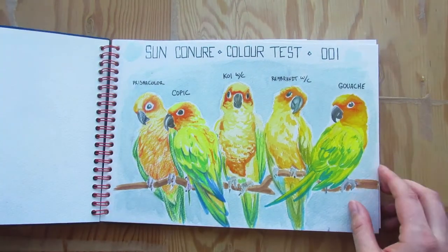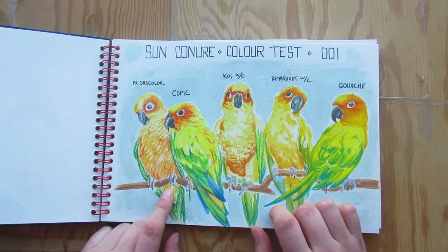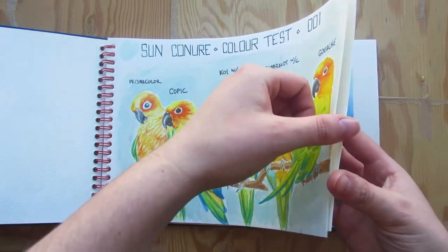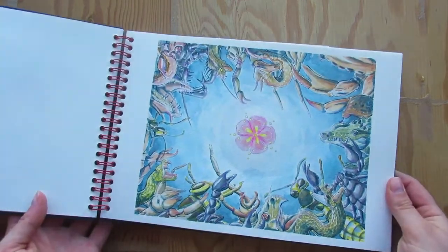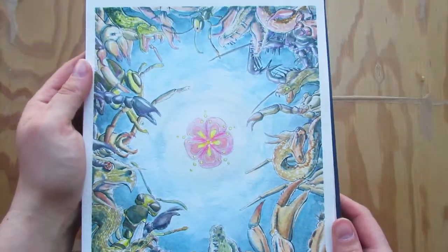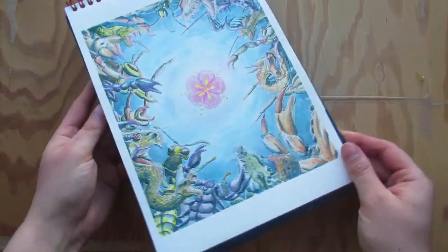Up till this point I'd done all my paintings with a koi travel watercolor kit. These are sun conures — they're really stunning parrots, although also really noisy parrots — and I drew up five to compare my koi set with prismacolor pencils, copic markers, gouache, and Rembrandt watercolors. The painting portion was actually taken to about 70% completion while I was in a kind of dark pub with some friends, so I had no idea what colors I was actually using — I was really just going based on what I thought was right and values. Luckily I ended up being really happy with it.